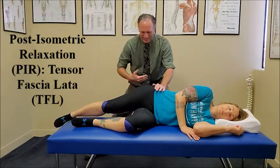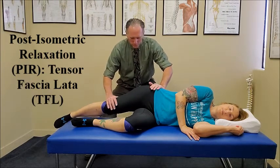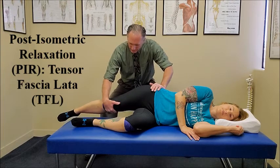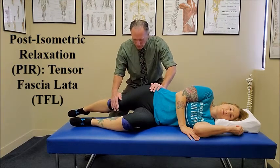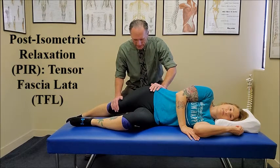Also, the patient is back near the edge of the table. We're going to stabilize the pelvis with our upper hand, bring the hip into extension, and then bring the hip into adduction.